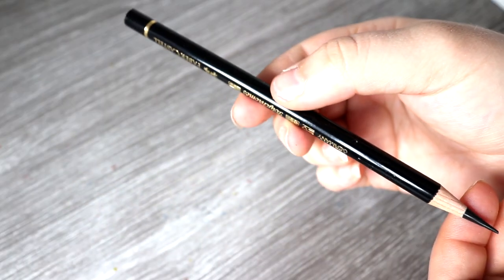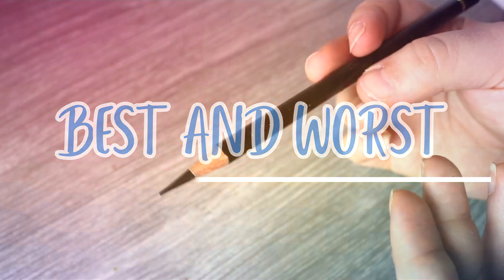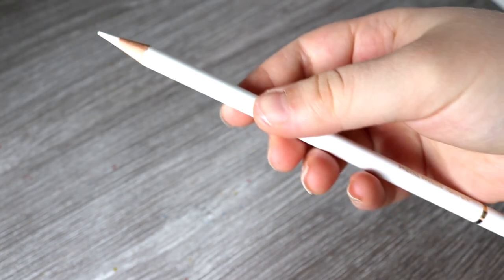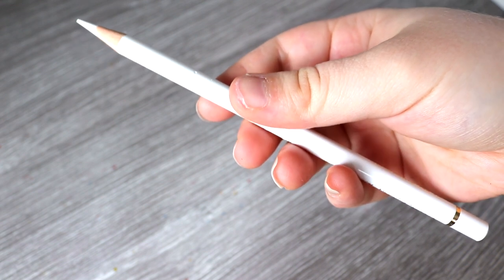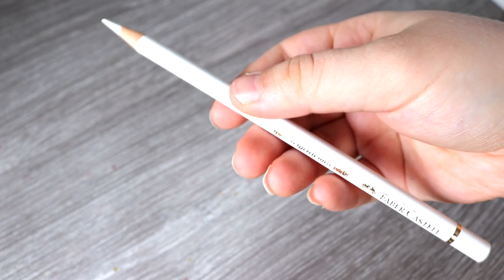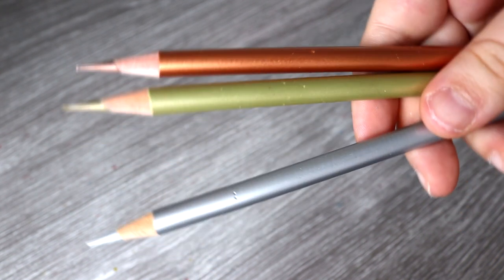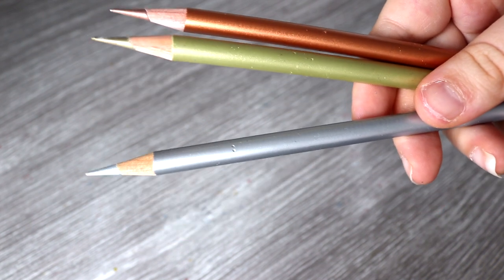Before I sign off, here are my best and worst for each brand. For the Polychromos, my favourite pencil is the Black Pencil — it's amazing for dark values and if you don't own these pencils, definitely consider getting just that black pencil. The pencils I don't like are the White Pencil, as it's very translucent, and also the Copper, Silver and Gold, because I don't like the way they lay down and they produce quite a lot of shine.